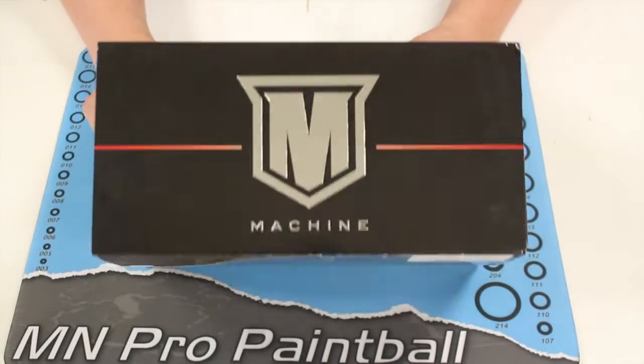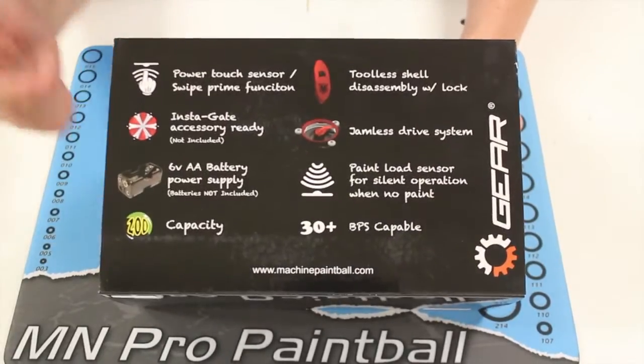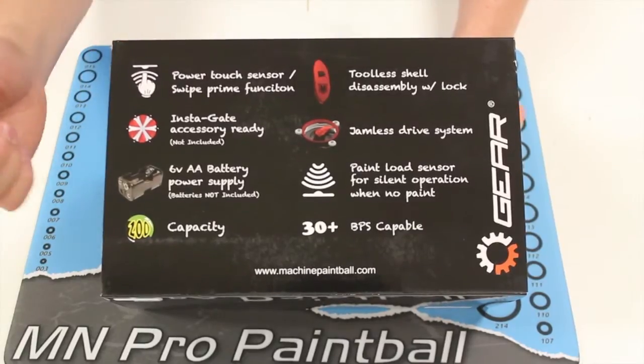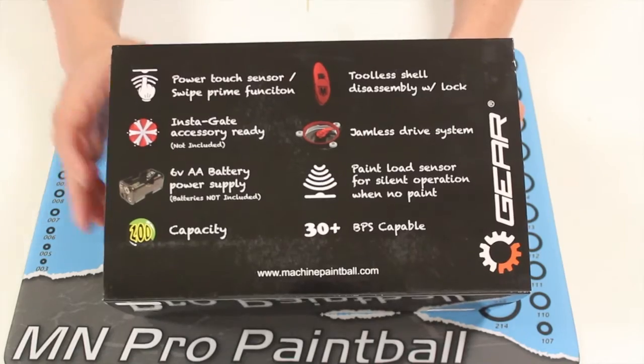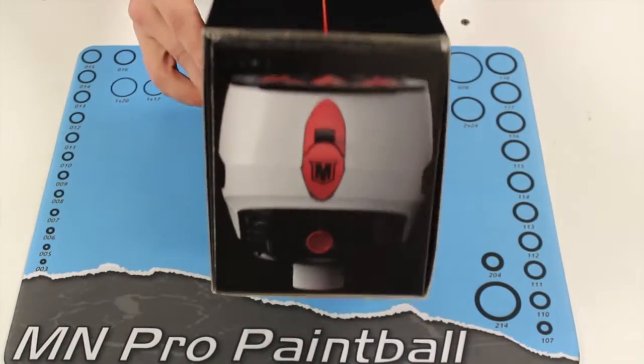You've got the nice glossy machine logo on the top, and on the back you have all the features: the touch sensor, the feed gate, the battery pack, the button, the feed assembly, the capacity, and the supposed capability of the BPS feeding. And then on each side, you've got kind of a little silhouette of what the loader looks like from each end.